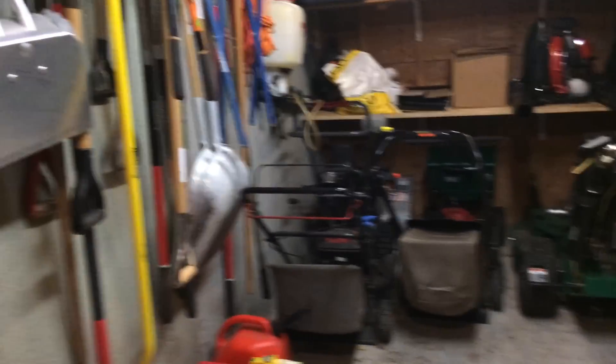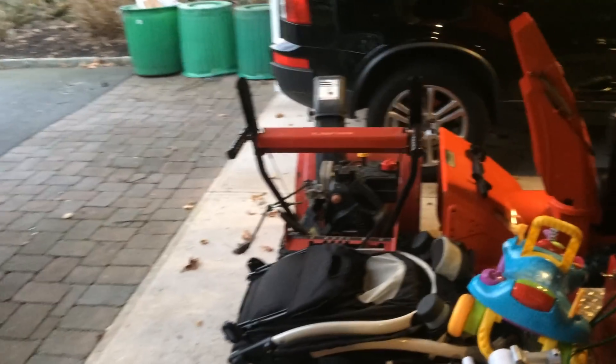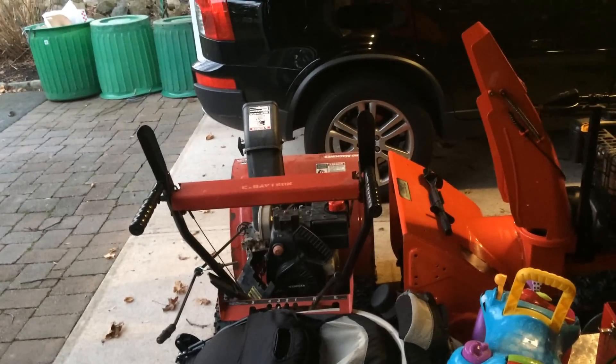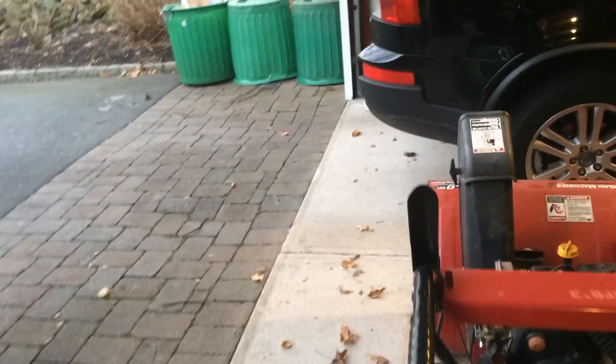I got another snowblower to fix — this one has a carburetor that's shot. I'm not even going to try to rebuild it, I'm just ordering a whole new carburetor for it. I tried to convince the guy to buy a new one but he was not having any of it, so I'll show you the model number and stuff.